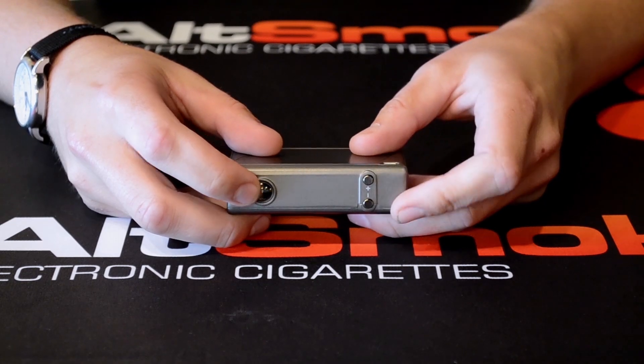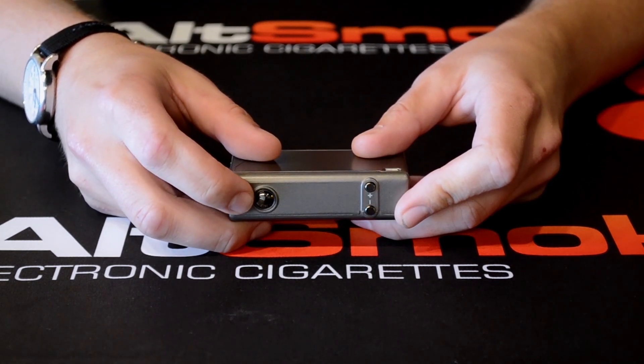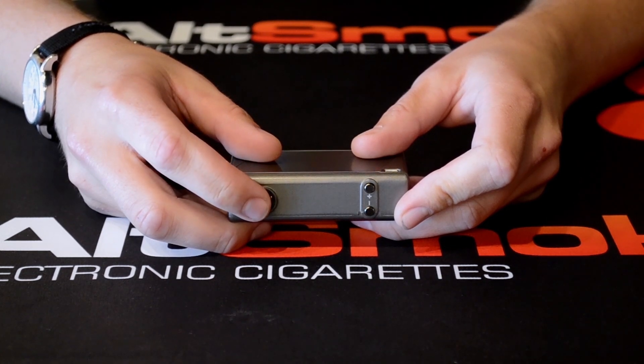The wattage up and wattage down buttons, and also the third button is your firing button. It'll light up blue when you press it. You can also click the button five times to lock the device.